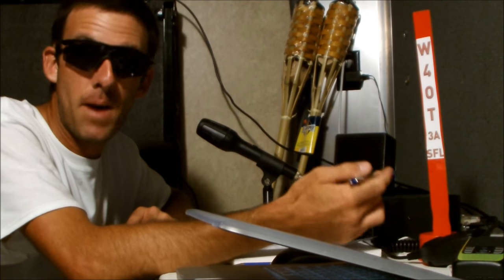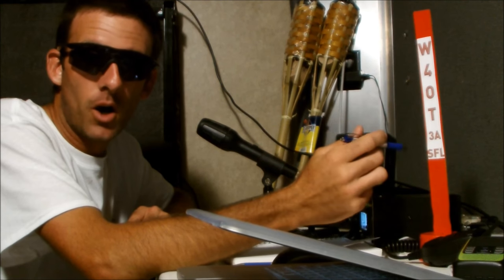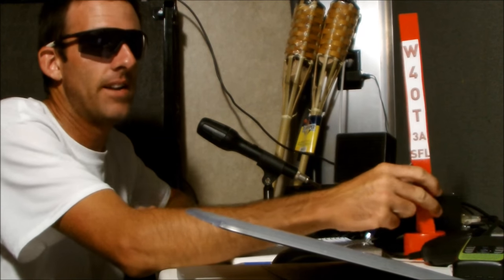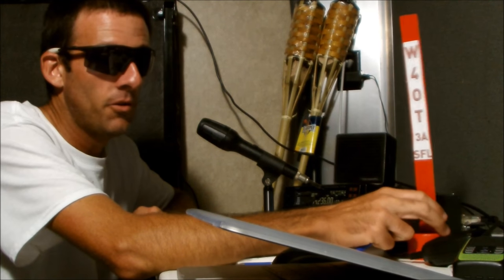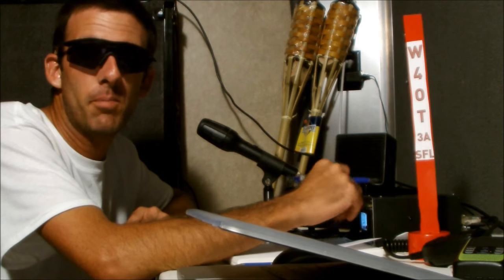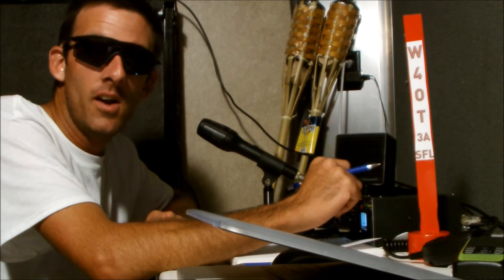You can look up the Field Day rules — there's all different kinds of classes for different operating: mobile, fixed station at home, high power, QRP, and such. I'm going under the club call W4OT, so I'll be calling as Whiskey 4 Oscar Tango. We have these red sticks — there are three floating around, and if someone has a red stick they're on the air, so we can't have more than three stations operating at one time. It's midnight and everybody's gone home except people like me sitting up and operating all night.